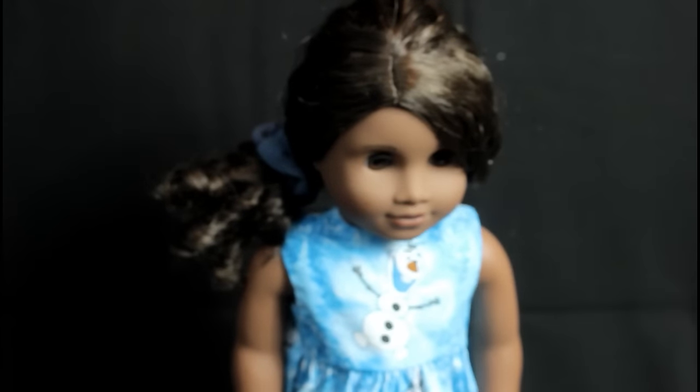I don't really see a purpose for using it as a speaker, but I think it's super cute that it works and it's the perfect doll size.